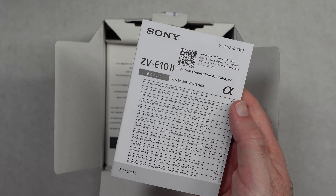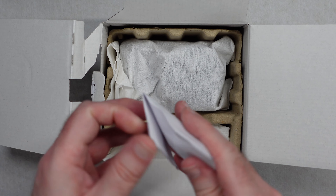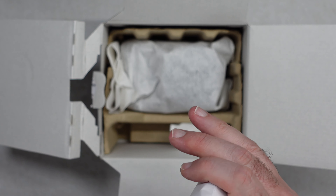Let's open this up and take a look inside. Very nicely packaged as you can see. We have got a camera strap with some Sony branding on it. Further down in here, we've got a little envelope, and this is probably going to be the little wind muff.